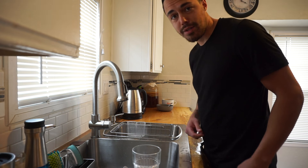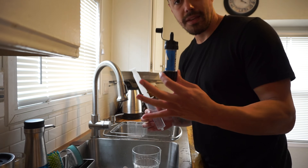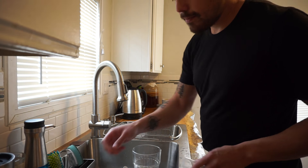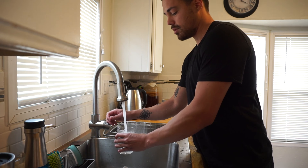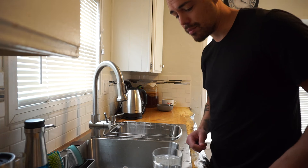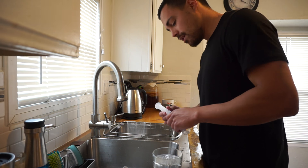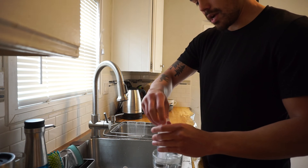In this video I'm going to show how to back flush a Sawyer mini filter with the Sawyer plunge. It's very easy. Normally I just use normal tap water, but it's probably better to use some sort of purified water that's already near sterile, so I'm just going to fill up a glass of water.